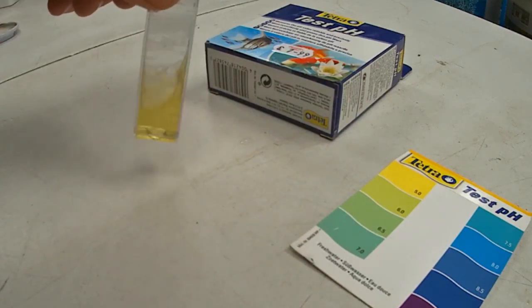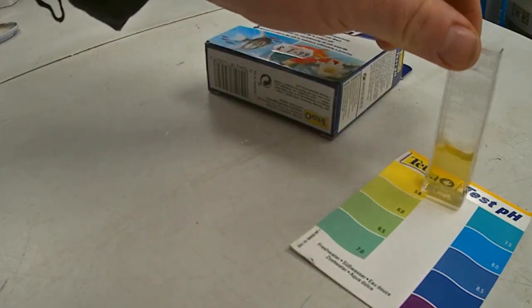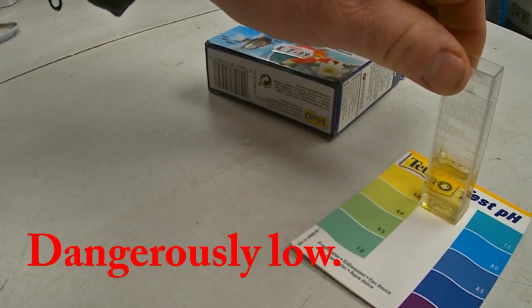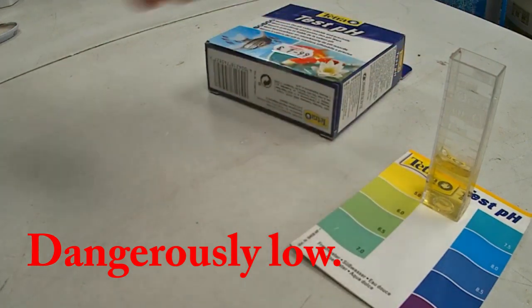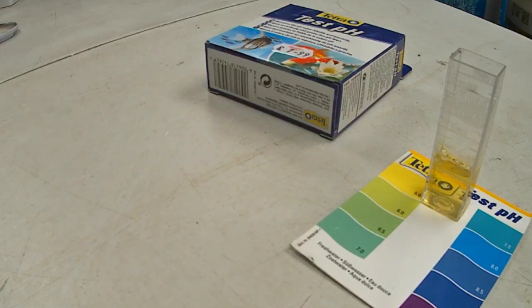Compare your results with the colour on the chart. 6.5 to 8.5 is fine. Lower than 6.5 means that the water is a strong acid and it will not do the fish any good at all. Swift action is required, otherwise the outcome is likely to mean dead fish.